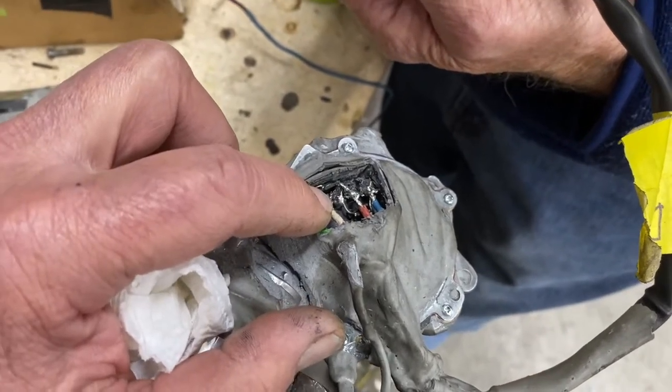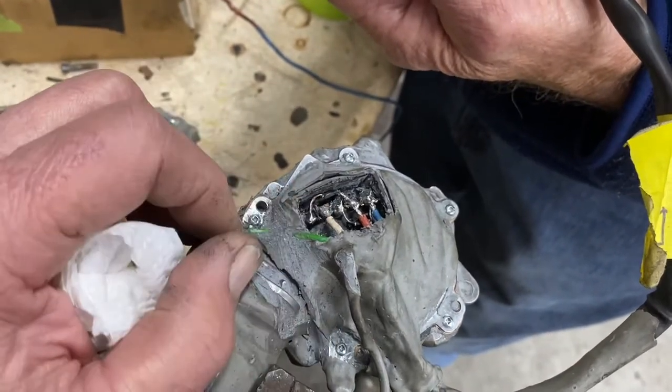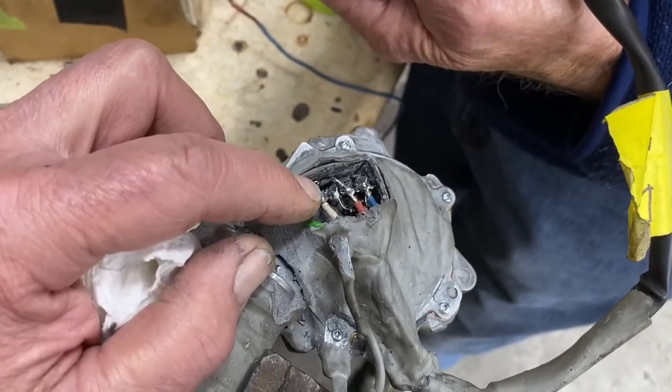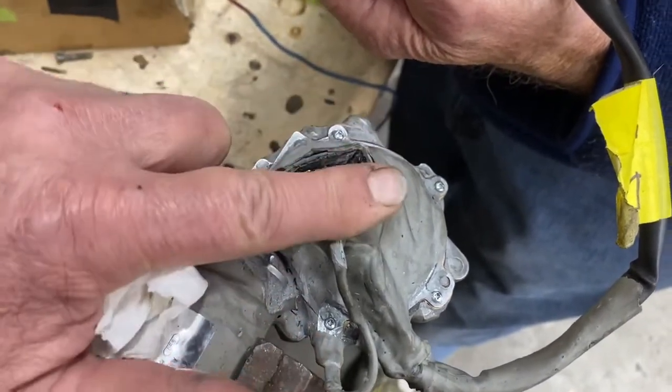These aren't MOSFETs — they're Schottky diodes. Schottky diodes, which in this case are 10 amps. They're a 10-amp load. The original diodes in here were like a half an amp or something — nothing at all. So these diodes will be able to handle this well in the end.